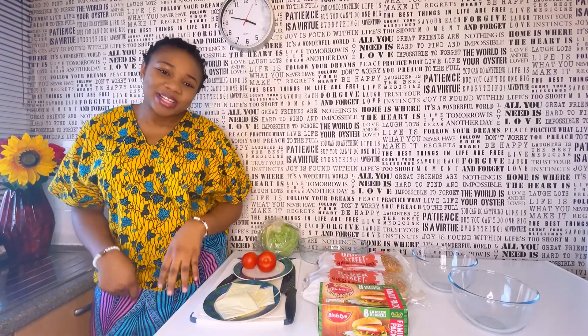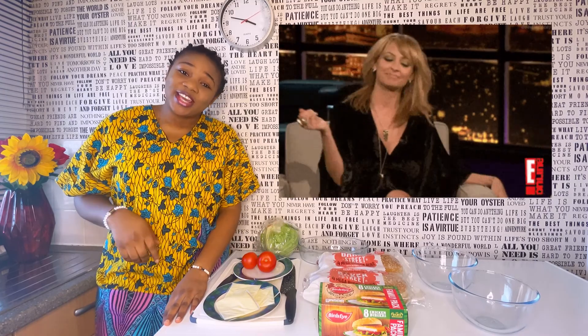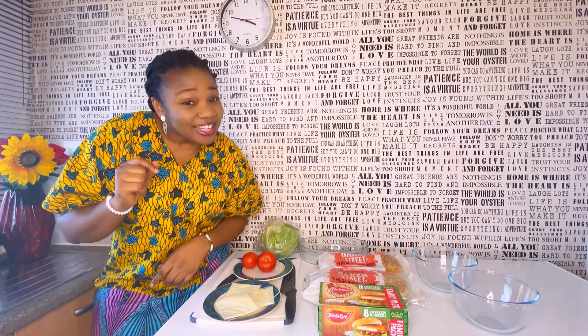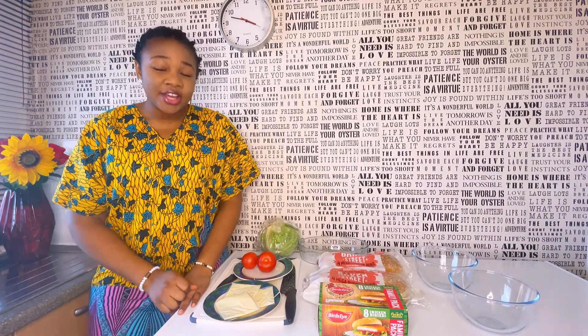Hello guys and welcome back to my channel. You already know that in this channel we make exciting meals, so today — drum rolls please — we'll be making burger! Yes, I'm sure you guessed right, we'll be making burger today.